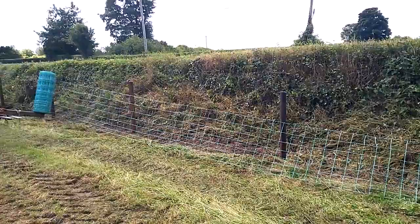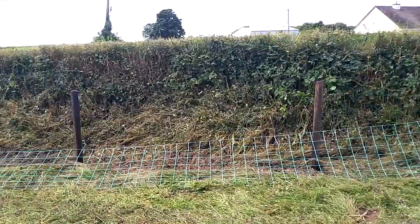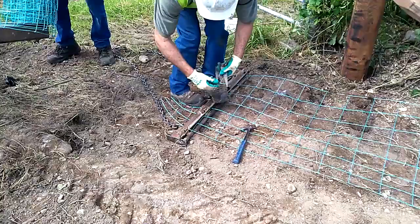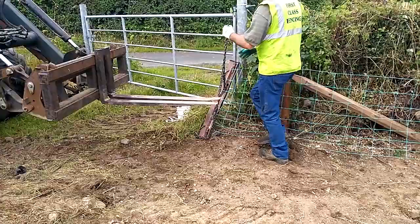Once all the straining posts and intermediate posts were erected, Joseph set about straining the wire. First, the high-tensile sheep wire was tied around the first straining post. From there, an attachment on the front loader of the tractor made it easy to roll out the sheep wire. When it was rolled out, he attached the end of the wire to a homemade clamp and chained it to the tractor front loader.